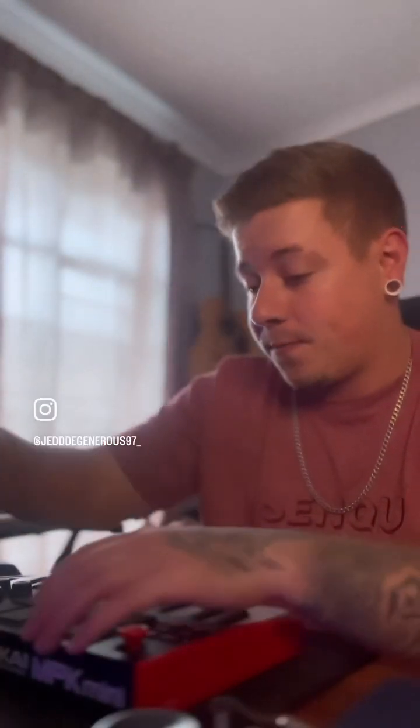We found the percussion and the hi-hats. This is what it's gonna sound like. We're also gonna add a little bit to the percussion — we've got this sound here. Let's hear what it sounds like.